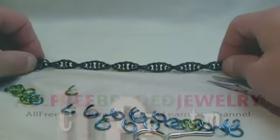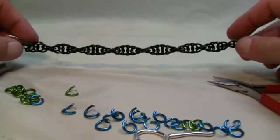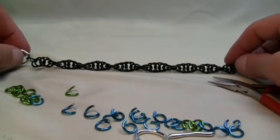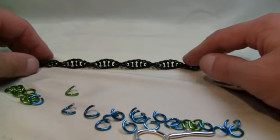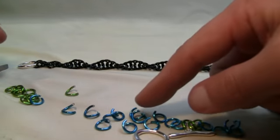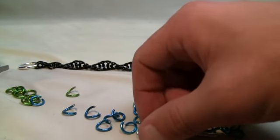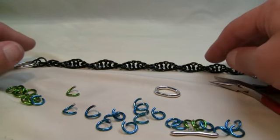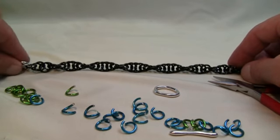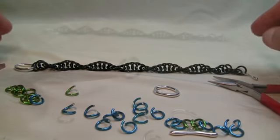In today's tutorial we're gonna do the spiral chain mail. The chain is actually spiraling on its own, and this is really great for high-end jewelry depending on the type of links that you choose. You could do some really amazing chain work with this. This is actually one of the fastest ways to make chain mail — it goes really simple once you understand the concept.